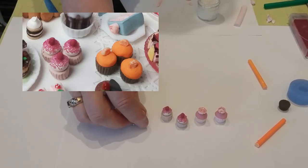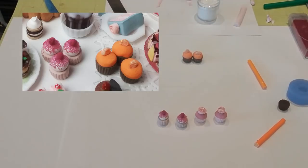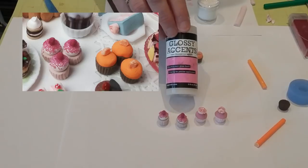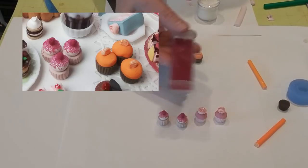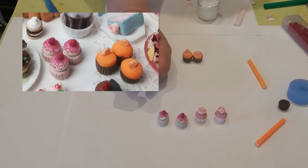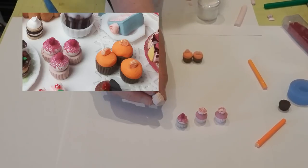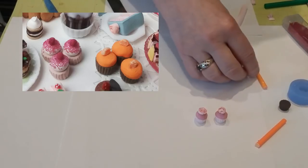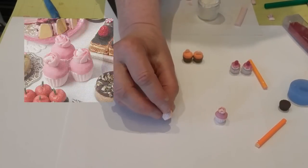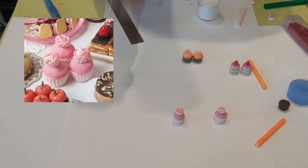For the next cupcakes, I used white air-dry clay, painted them with a little glossy accents as glue, then sprinkled raspberry microbeads on them with a small air-dry clay bead at the top. The bottoms are all polymer clay in a tan or off-white color. Then there's a set with a pink polymer clay base — pink polymer clay, not air-dry.